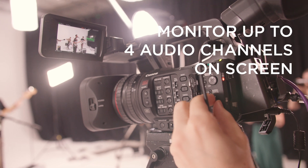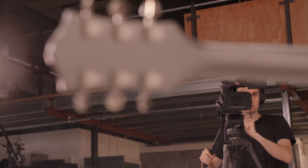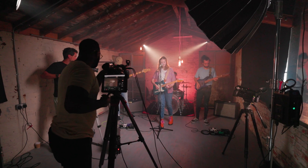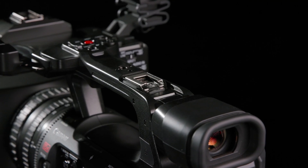Other features added include the ability to monitor up to four channels of audio on the screen, so you can be sure that the audio is captured correctly and monitored across all four channels. In addition, audio recording options have been enhanced — you can now record channel one via an XLR connection, while channel two can be assigned to either the input from the 3.5mm jack or the camera's on-board microphones.